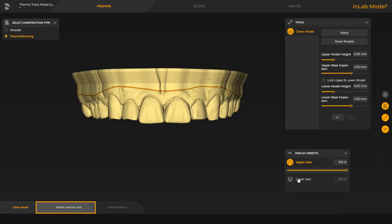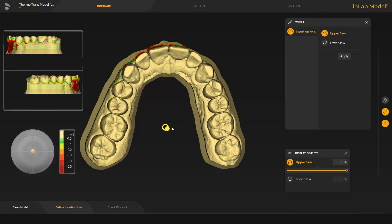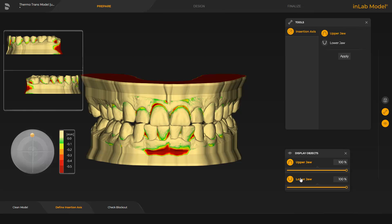In the Define Insertion Axis step, the axis for blocking out the jaw can be set. The undercut depth is visualized by a gradient, from light green indicating a low depth to dark red indicating a great depth. The insertion axis is displayed by the yellow arrow above the center of the jaw. It can be adjusted either by moving the arrow or with the disc and the orange colored ball at the left edge of the screen. By tapping Apply, the insertion axis is confirmed and we switch to the last step.